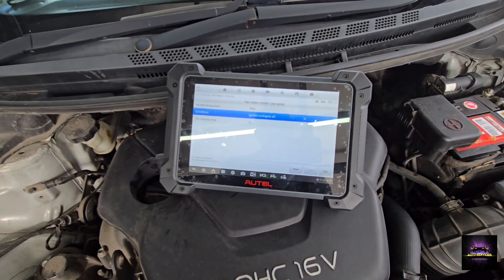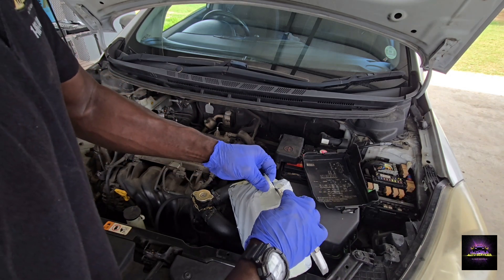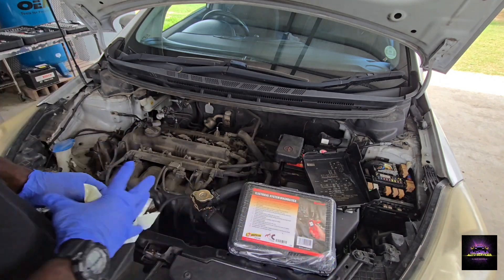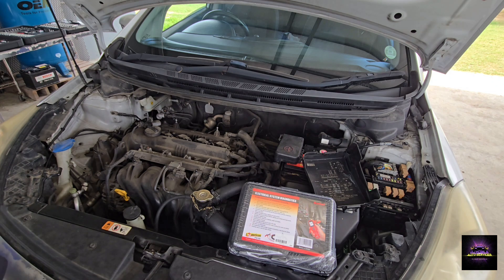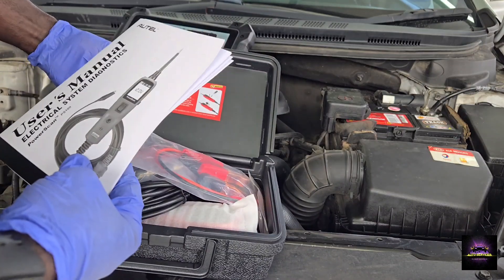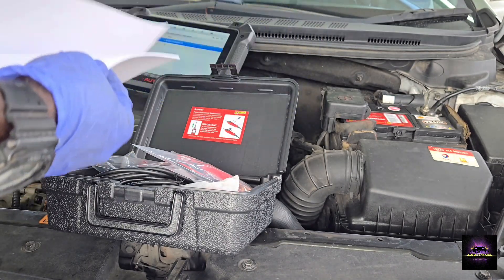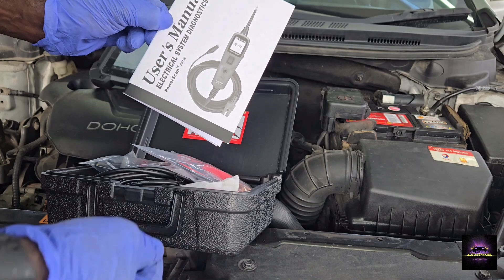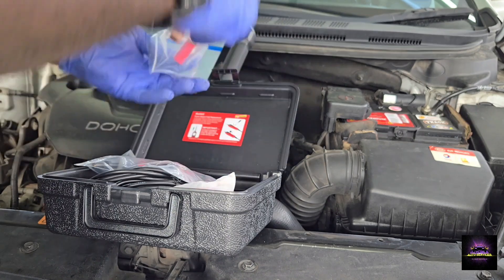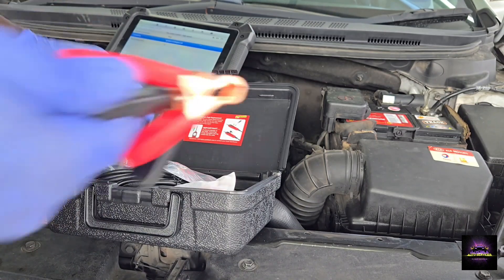I'm hearing the relay clicking — does that mean the relay is good? So I just purchased the new Autel diagnostic tester, let's open it up. This is the Autel Electrical System Diagnostic Tool, the Power Scan PS100. You may have seen it in a few videos out there, but I just got my hands on one. With this, I'm able to power up things like fuel pumps, fans, and more.